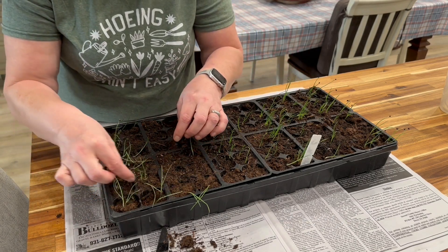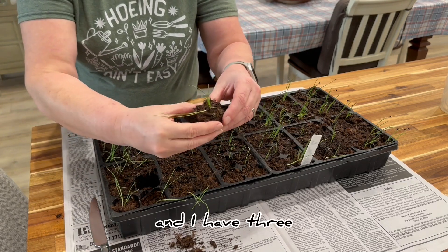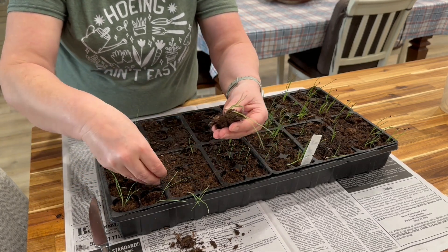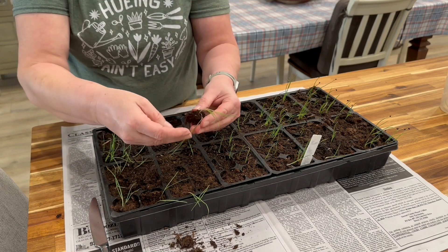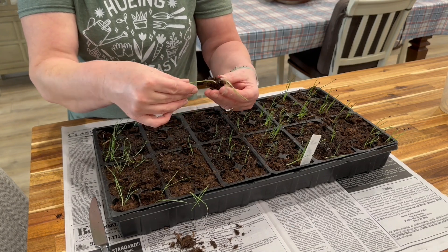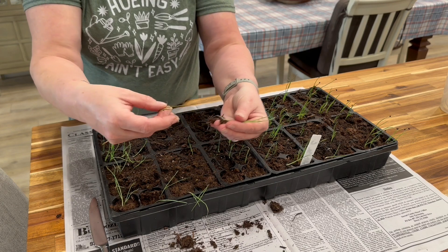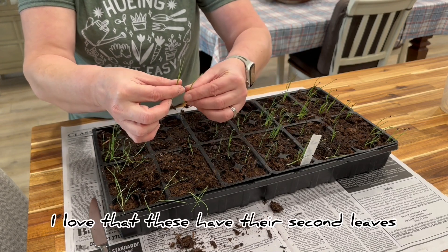So now I'm going to grab this one — I have three or four in this cell. I'll put the soil back. One thing I don't like about starting soil is it gets really, really dry. So we're going to separate these being very gentle. Because there's four in this one, I'm going to take two away like that.